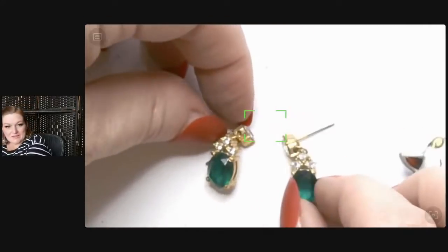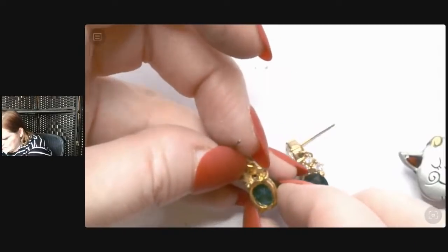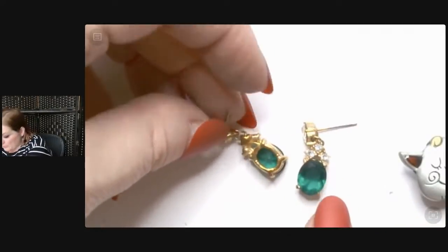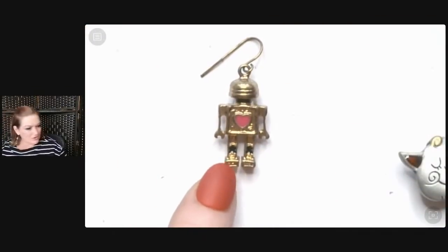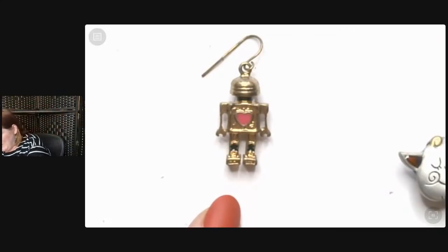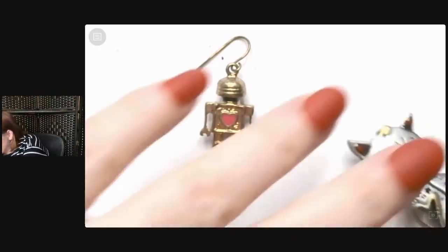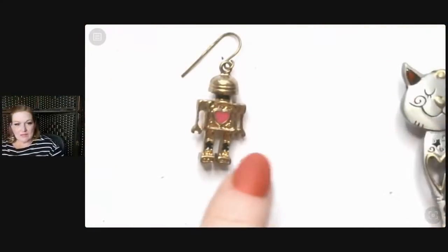Here are these cute little earrings with the little green stones — those are nice. I have the robot necklace to match this guy — I was looking at it yesterday. Is your mate here, robot? Nope — the robot mate is not there, but I do have a necklace that matches.